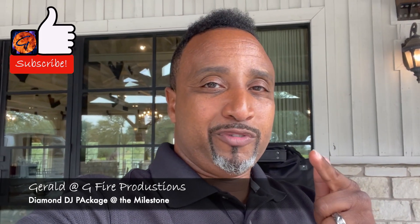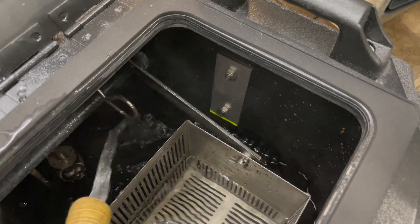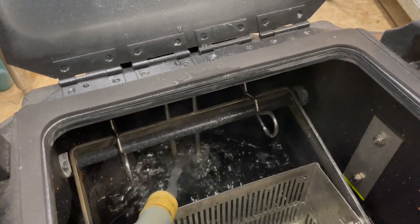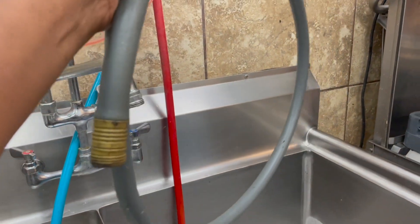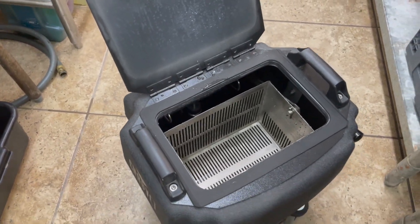If you want to keep up with future videos, all you gotta do is rock that bell. Let's get it. To fill the Nimbus up, there's a green line marked inside. If you don't fill it up to at least the green line, it will not heat up — it's a safety thing so the heating element doesn't run dry. The heating element is right there. I filled the bucket and attached it right here so I don't have to lift the Nimbus into the sink with all the weight of the water.